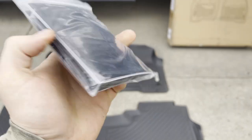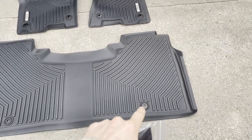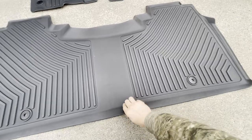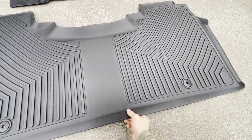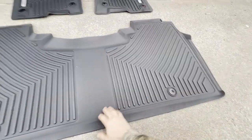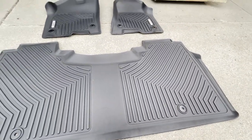They also come with a little user manual and a couple of extra plastic clips, just in case your floor anchors break somehow. They're a nice rigid material but they do have some flex to them with a nice rubbery feel, so they're not too rigid to where you can't bend them or contort them to fit a little bit better if you need to.